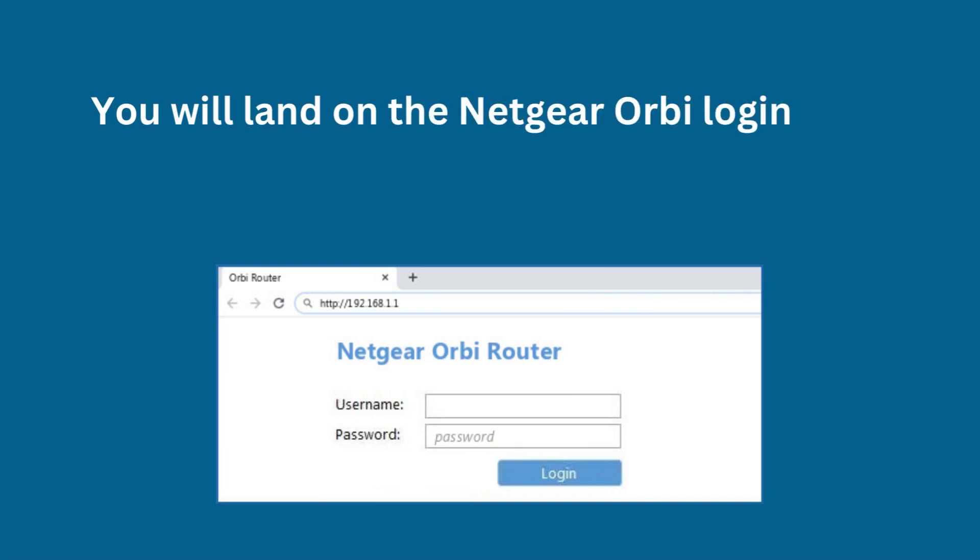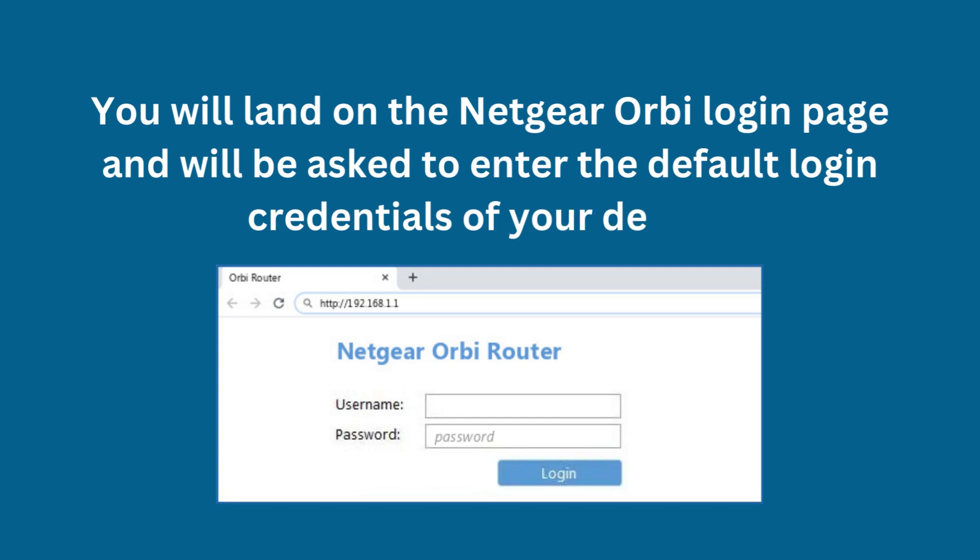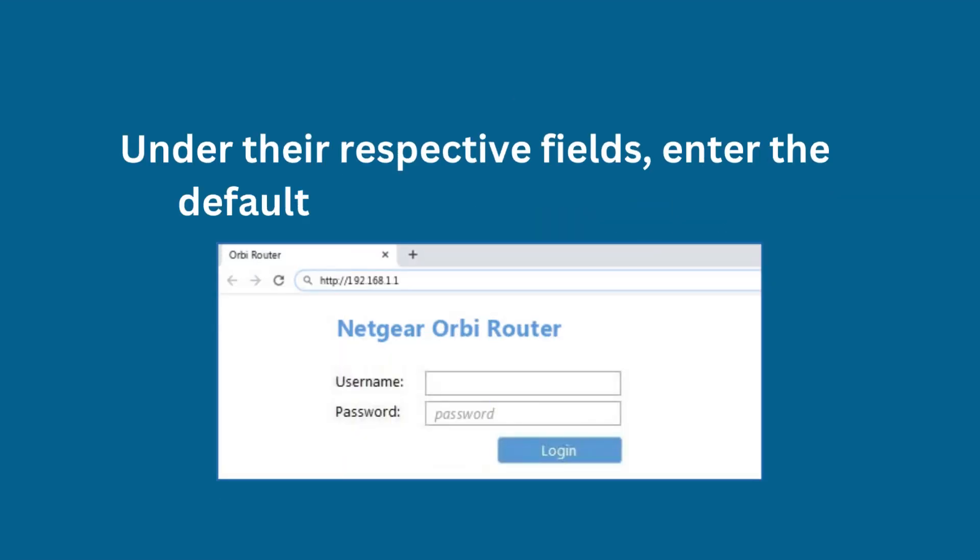You will land on the Netgear Orbi login page and will be asked to enter the default login credentials of your device. Under their respective fields, enter the default username and password.